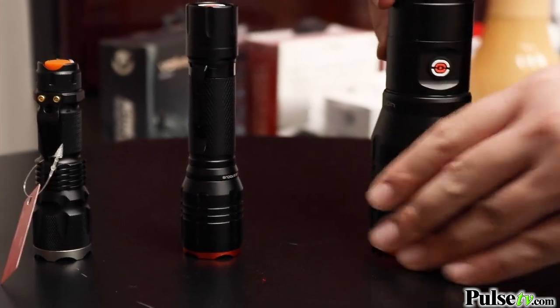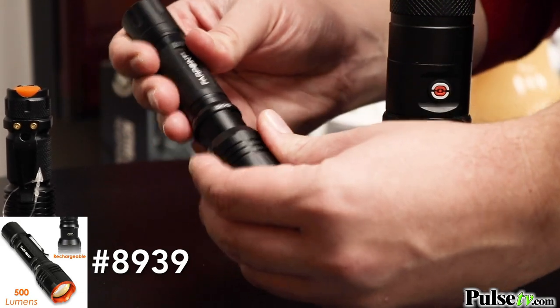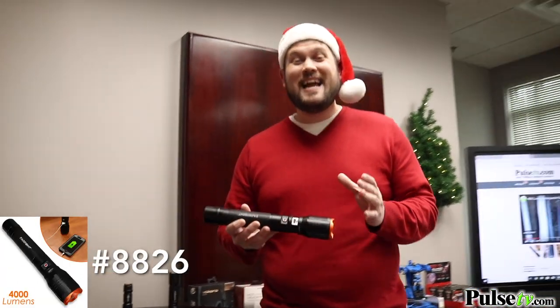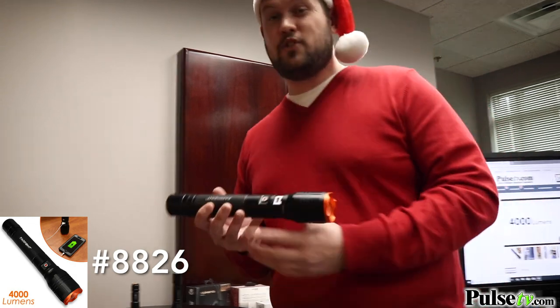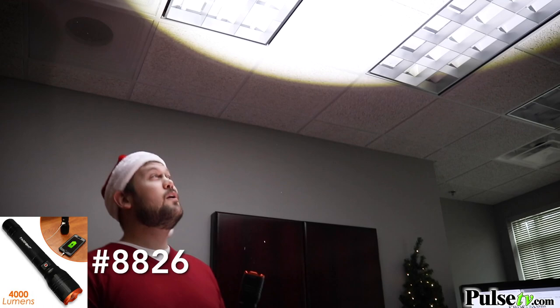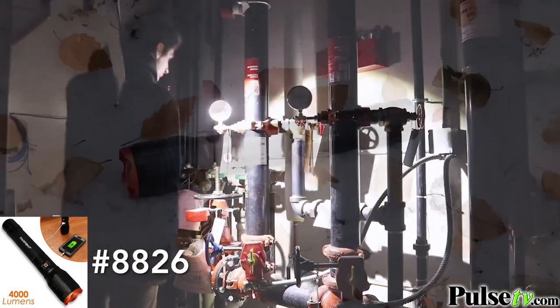We've got an awesome flashlight lineup — good, better, and best. First is our tried-and-true Tack flashlight at 300 lumens with tons of great features. Moving up, we've got a 500-lumen rechargeable flashlight — no more replacing batteries, with multiple beam settings and adjustable focus. At the top we have the 4,000-lumen flashlight, one of the brightest we've ever carried — also rechargeable, and it can even charge your smartphone in an emergency. Let me turn off the lights — 4,000 lumens, holy cow. You can adjust the focus from spot to flood. Joey, who filmed this, called it the brightest flashlight he's ever used.